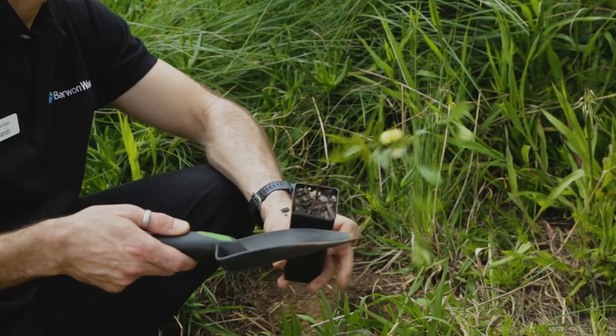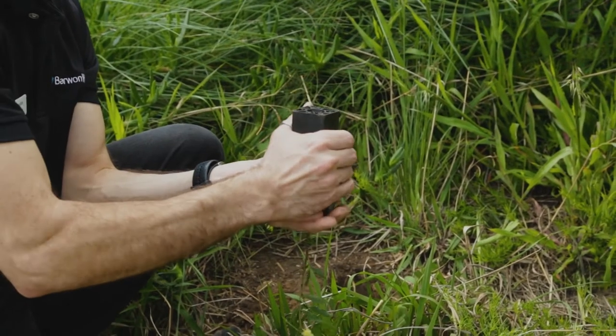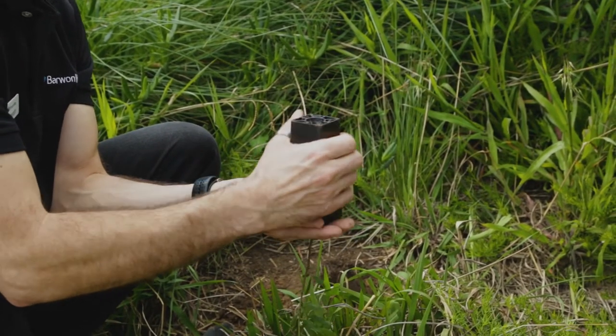You're now ready to take the plant out of its pot and gently put it in the ground. Gently squeeze the edges of the pot to loosen the soil.